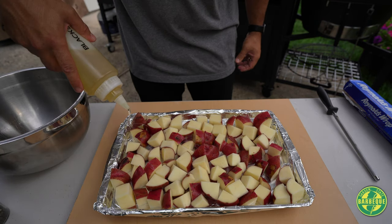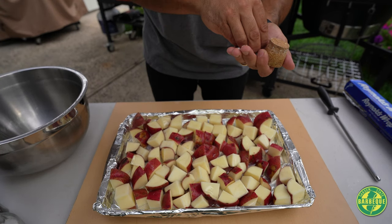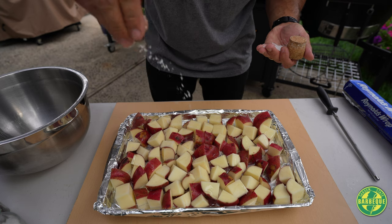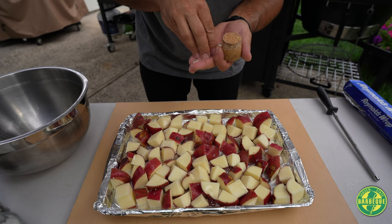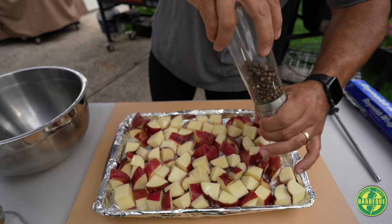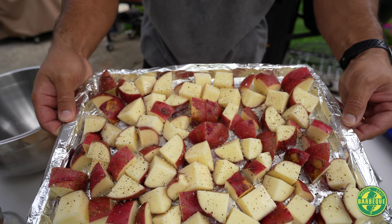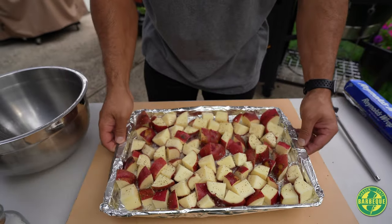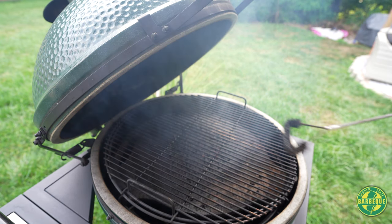Get them out on the sheet pan with oil. Again, going easy on the salt because we are going to be putting bacon and a dressing with this — but you've got to season everything. Fresh cracked black pepper. She's ready for the pit — she's at 350.